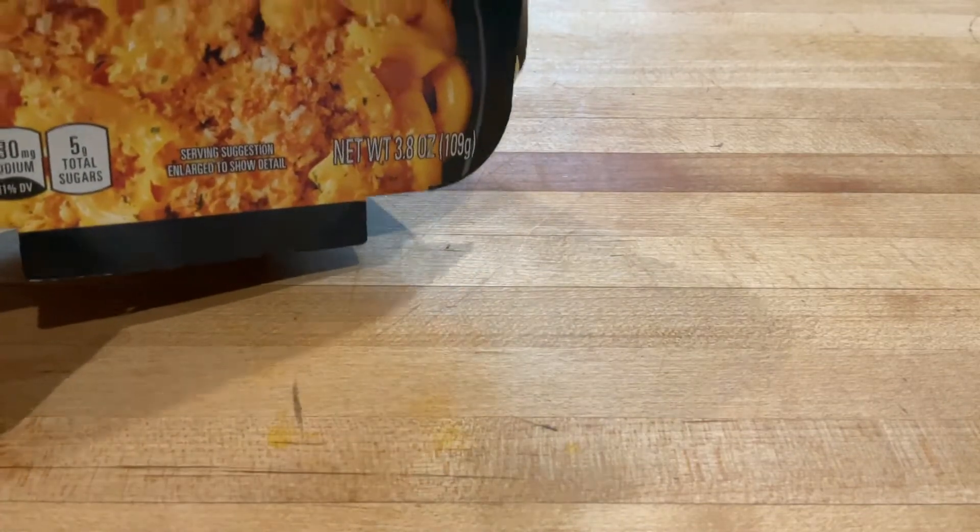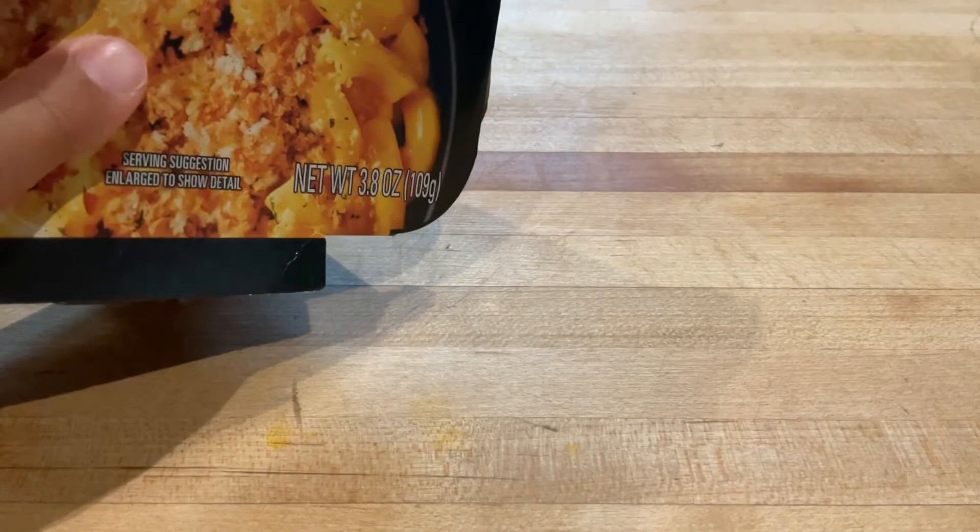You can find it at any grocery store. You're going to need this mac and cheese box and a pep stick or a spoon.